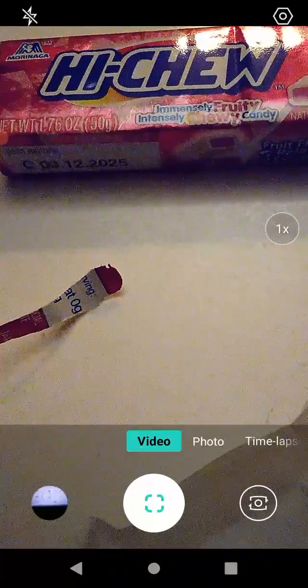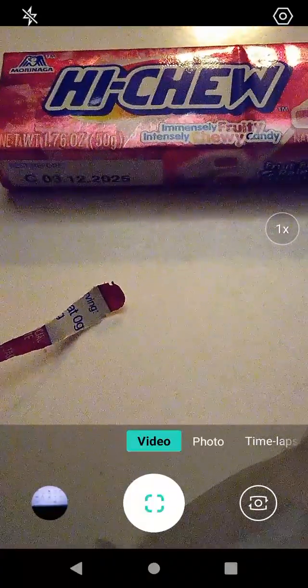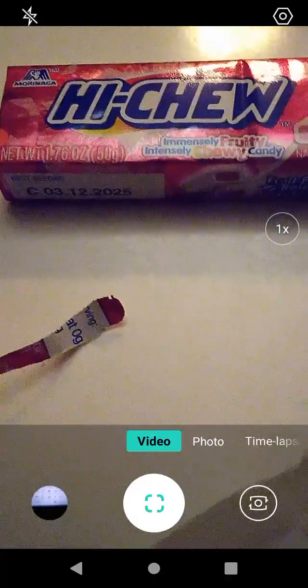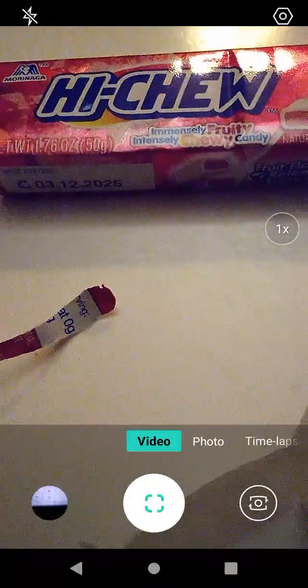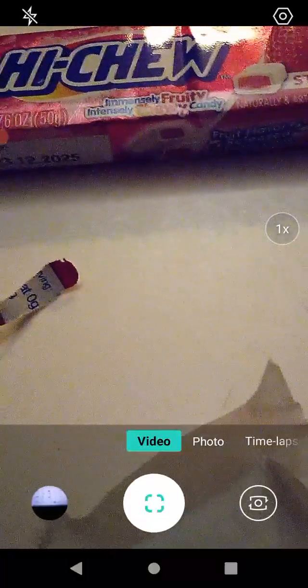Okay, to me it's a lot like chewing gum. Very chewy but good. Pretty sure it is candy, not gum, but it's chewy like gum. Pretty good. Very nice flavor.